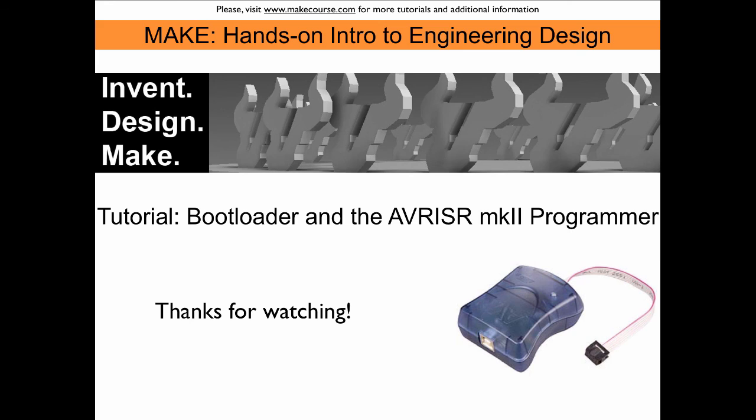This concludes our video about the Arduino bootloader and the AVR-ISP MK2 programmer. Thanks for watching.